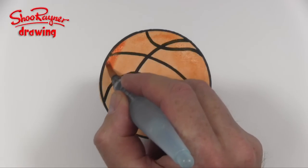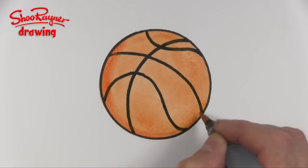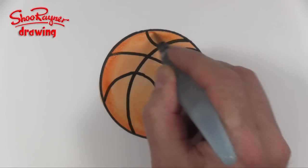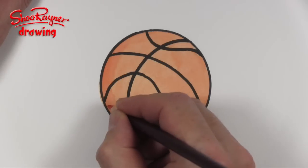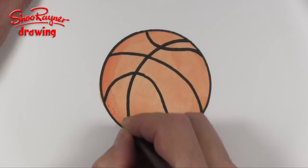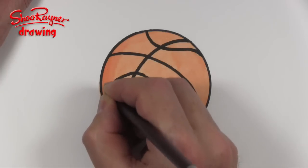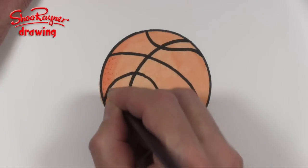I'm just going to put a little bit extra there to give it a little bit of shadow. And when that is completely dry you can get yourself a coloured pencil and start putting in millions and millions of little red dots to give it that basketball texture feel.